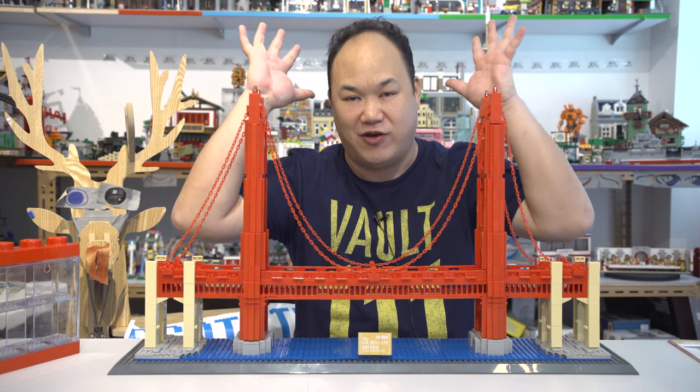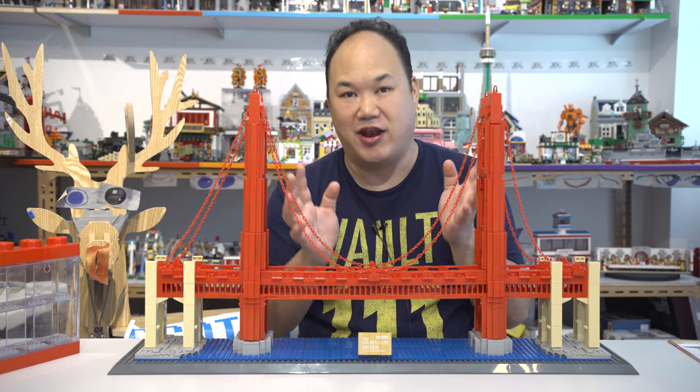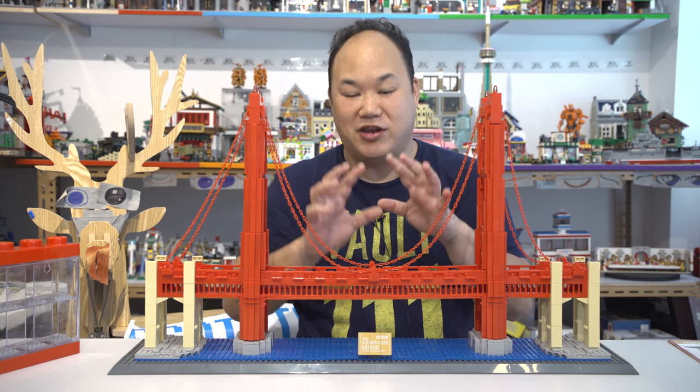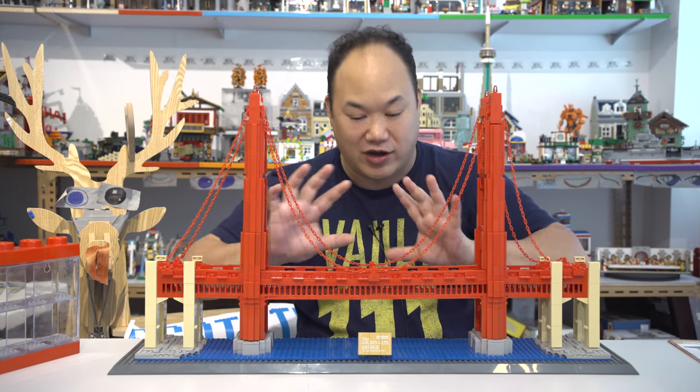Thank you to a very good fan, subscriber, Nick Trucker. You sent me this set — I can't believe you actually sent me a set, thank you so much. Now if you guys want to send me sets to build and review for you, I'm totally okay with that too. He sent me this one, and it's amazing, it's just really cool — it's an architecture set.